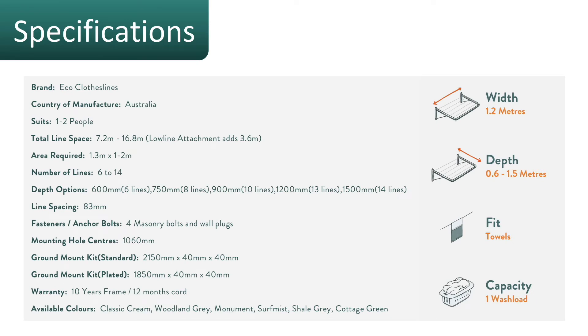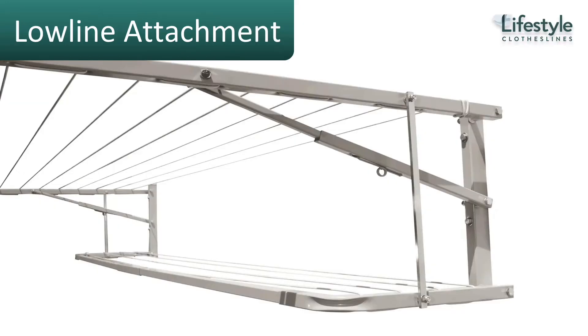The Eco 120 clothesline is Australian made and generally suits around one to two people. The number of lines is six to fourteen depending on the depth option chosen. The five depth options are 600, 750, 900, 1200, or 1500mm — that's the distance out from the wall. It comes with all the masonry bolts and wall plugs needed to mount to a brick or masonry wall, and includes a 10-year guarantee.